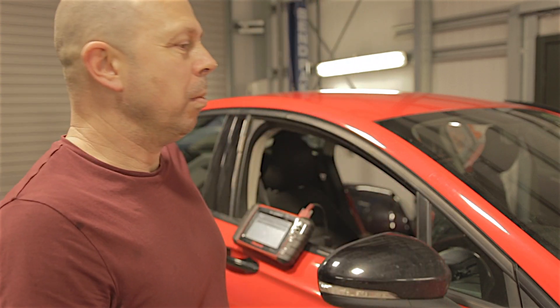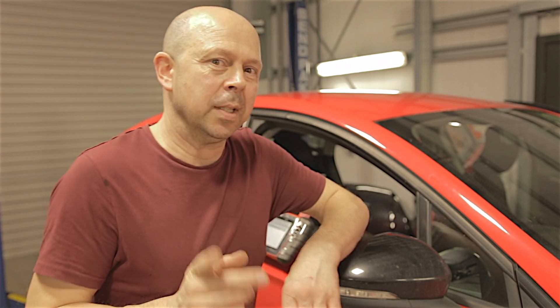Hello everybody. Mark 5 Mondeo once again. This is a 65 plate, 2 litre diesel.